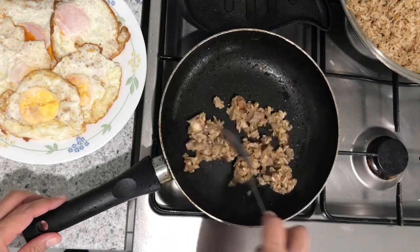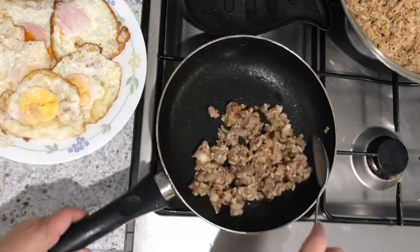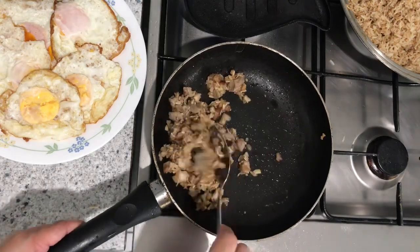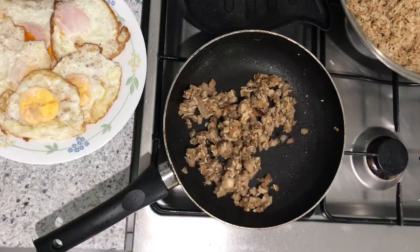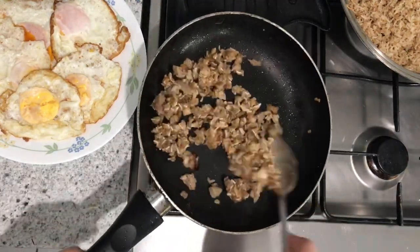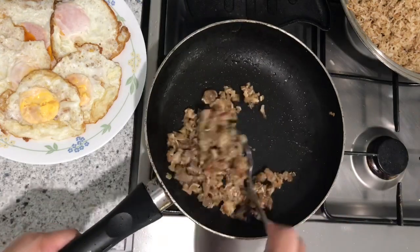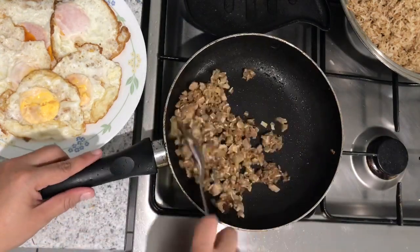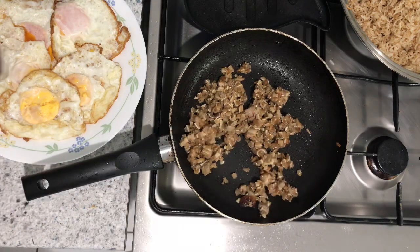Next, I'll just reheat the sisig. But I'm adding mayo instead of pig brain — we know that traditionally it's pig brain that goes into sisig — but this time I'm using mayo instead.